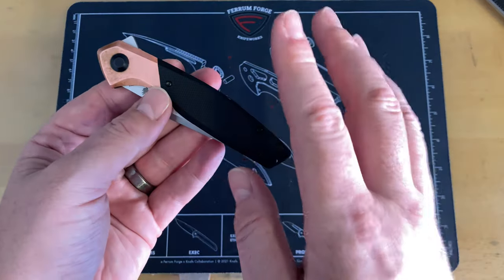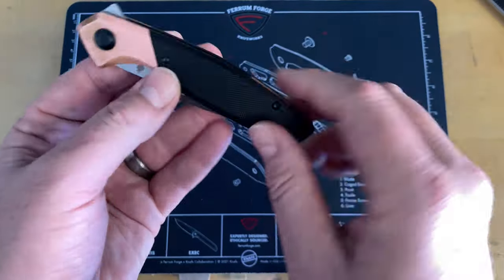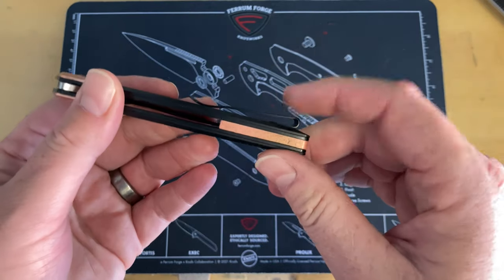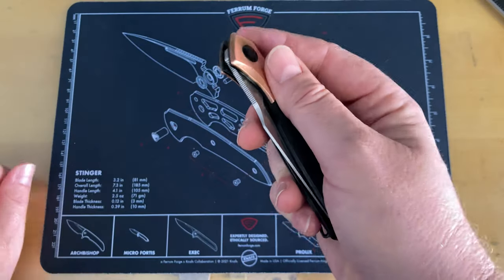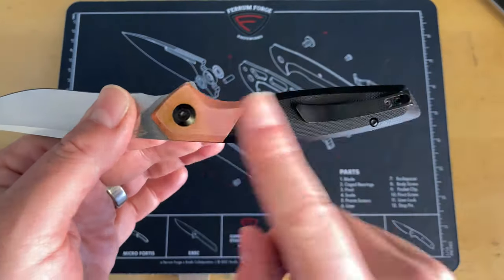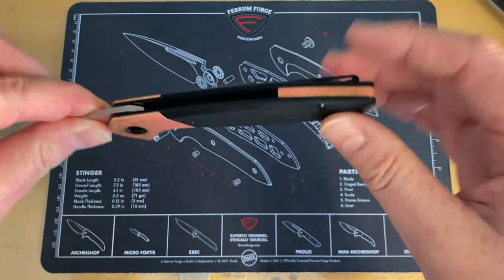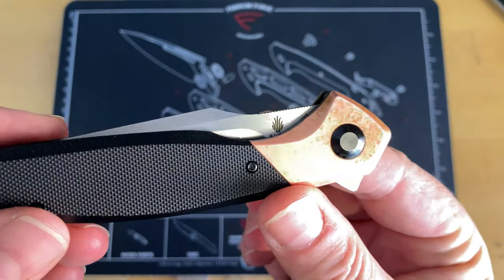Overall length is 8 inches. The handles are G10 and copper on this one, with a copper backspacer. The pocket clip has just about perfect tension — it does not move very much. This is a steel liner lock that runs on ceramic bearings. All the hardware is blacked out, so you get that really cool all-black look with just the copper bolster and backspacer showing off.